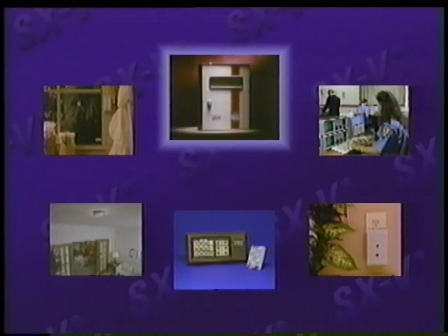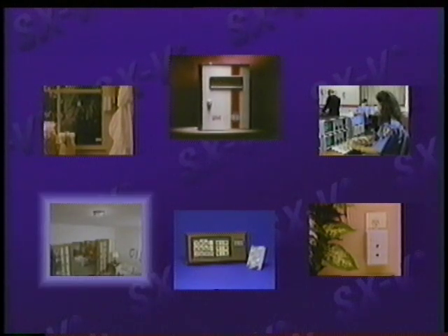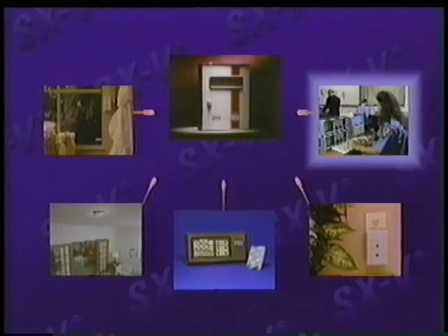Depending upon the type of installation you have, your SX5 system has several components that you may want to familiarize yourself with. The central processing unit, or CPU, contains micro-computer circuits that control your system. It receives information from intrusion sensors and environmental sensors throughout your home. You control it by entering commands from touchpads. It sounds sirens to alert you of emergencies and frighten away intruders, and it can report alarms to the central station, who will in turn dispatch the proper authorities to your home.